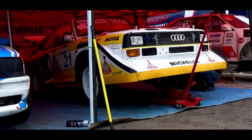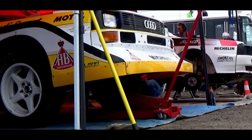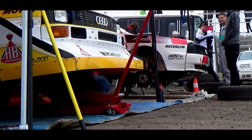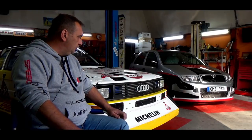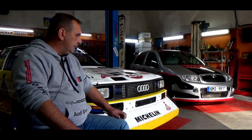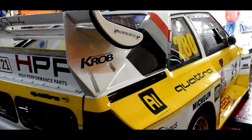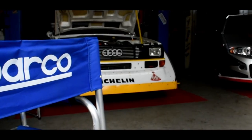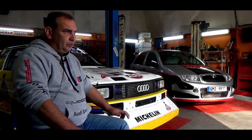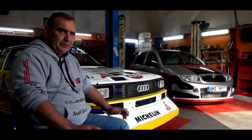Ke stavbě je potřeba sedan Audi 80 B2, nejlépe dvoudveřový a quattro. Tady na to byla použita čtyřdveřová quattrová karoserie, která se rozdělila zhruba za B-sloupky, a k tomu se přisadila zadní část Audi Coupé Quattro. Dodělaly se různé nosníky, různé propoje prahu a auto se přerámovalo, čímž se zpevnilo.